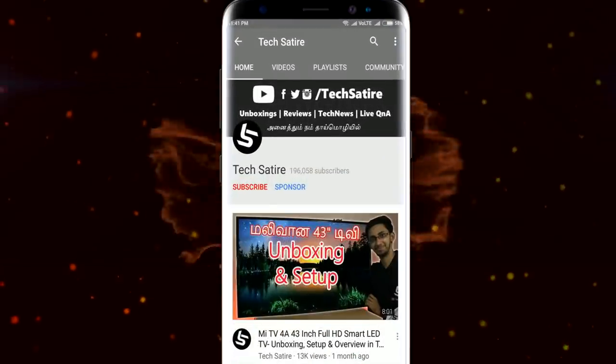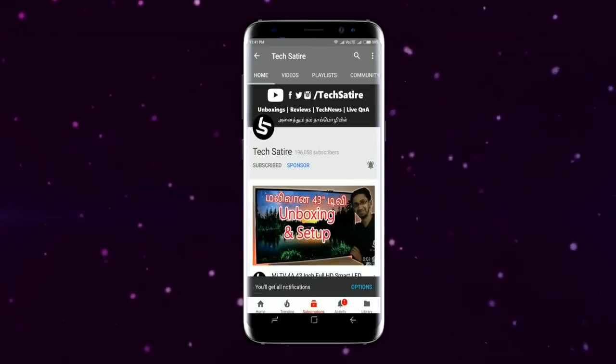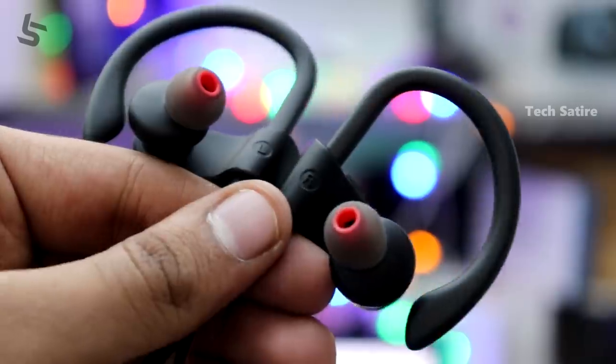Don't forget to subscribe to our channel and hit the bell button. Everyone has a gadget that uses earphones. The 3.5mm headphone jack has been removed, so Bluetooth wireless earphones are becoming common. We will talk about the best selling earphones on Amazon.com.